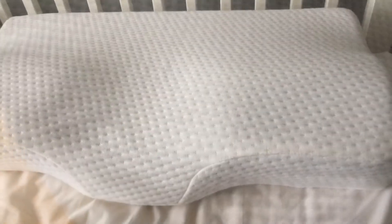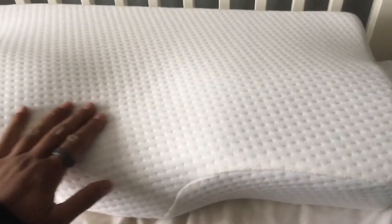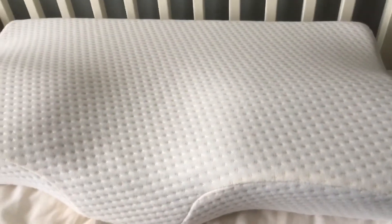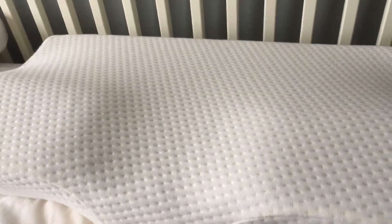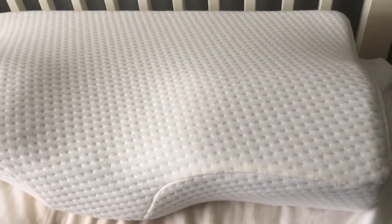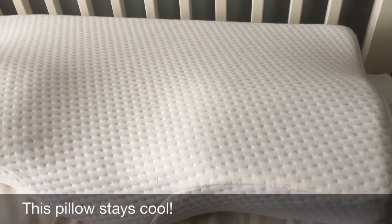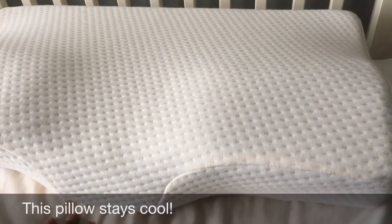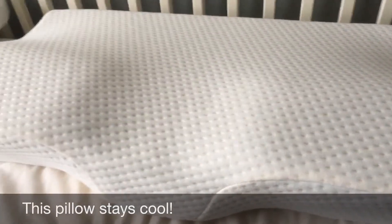Welcome back everyone — I've now had this pillow for over three months. I've just taken it out of the cover so you can see what it looks like after three months of use. It's still maintained its shape and it's as comfortable as when I first bought it. I'm really really impressed with this. I've actually recommended it to a few of my coaching clients who have breathing difficulties, nasal congestion at night, and snoring.